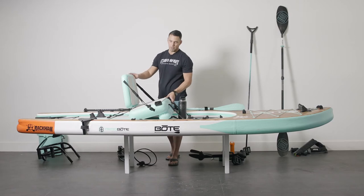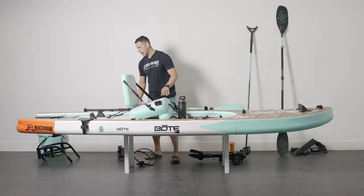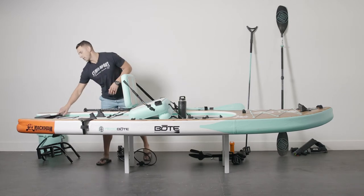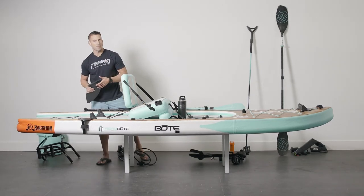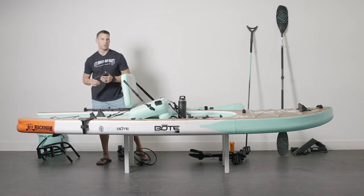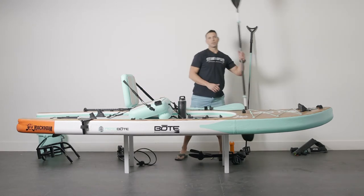Right now this is set up for kayaking with the seat on here. If you're kayaking, I recommend installing your fin on the bottom — it's just going to help you track better. You don't have to use it, but it will allow you to track on the water and go straighter and faster. Then pick up one of our five-piece adjustable paddles.